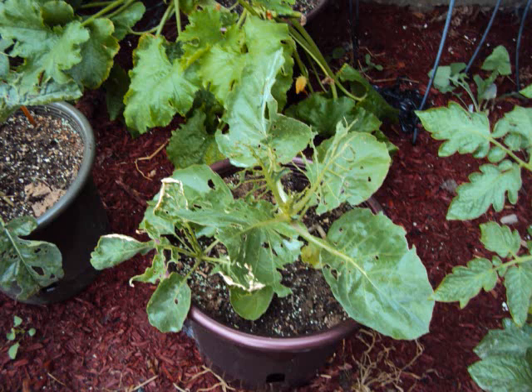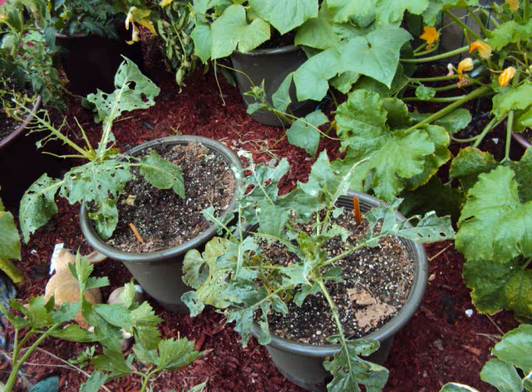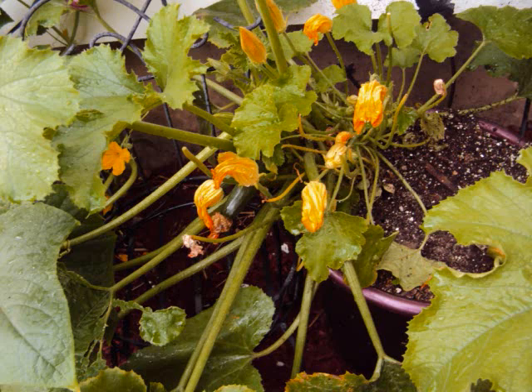My cabbage and broccoli were eaten. Within two days the little green worms — caterpillars, cutworms, whatever you want to call them — stripped the leaves bare right down to nothing. I should have sprayed them earlier but I waited too long. At the end of this video please see my neem oil solution.